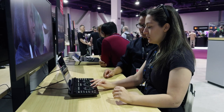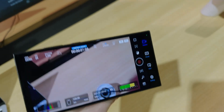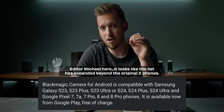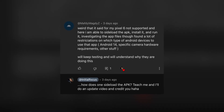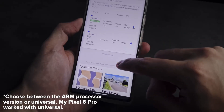If you haven't seen my videos in a while, I made one video when they first announced the Blackmagic camera app for Android and there was essentially very little device support. If you had the latest Samsung phone or the latest Pixel line, those were the only phones officially supported. I then made an update video a couple days later showing that on the majority of Android phones you could actually get it to run pretty smoothly by downloading the APK.